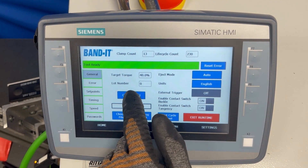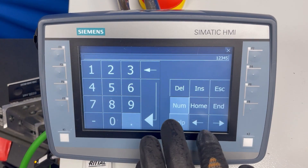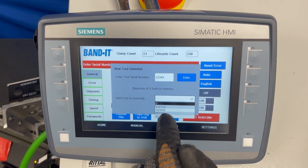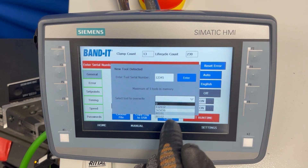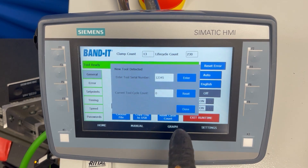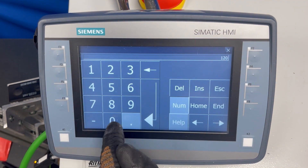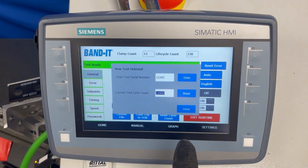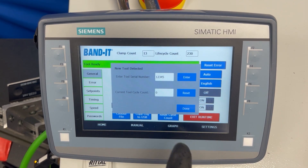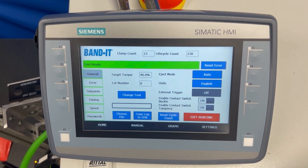Simply hit Change Tool, type in the new serial number, and hit Enter. At this point you can overwrite one of the tools if you've already used more than five tools. You can enter in the clamp count, or you can clear it to zero if you've done a PM and want to start the tool count over. Then the tool is ready to go.